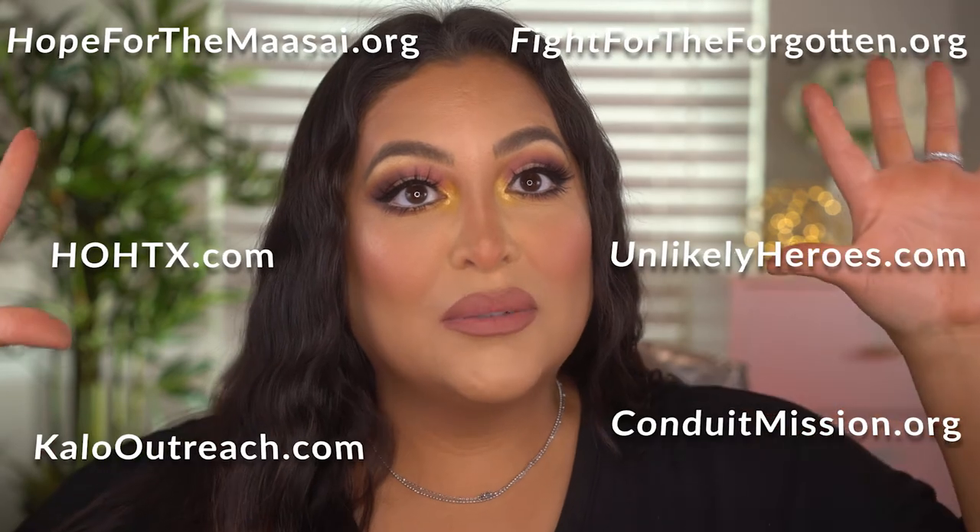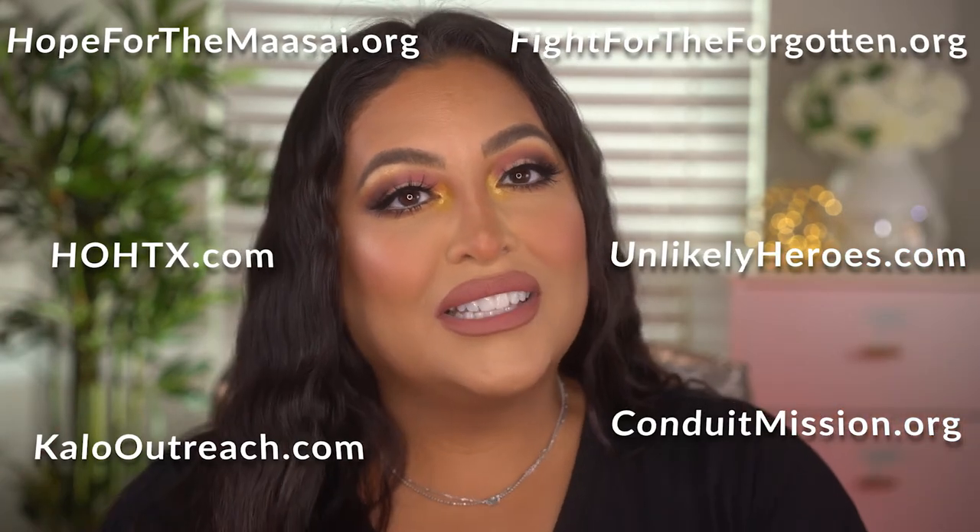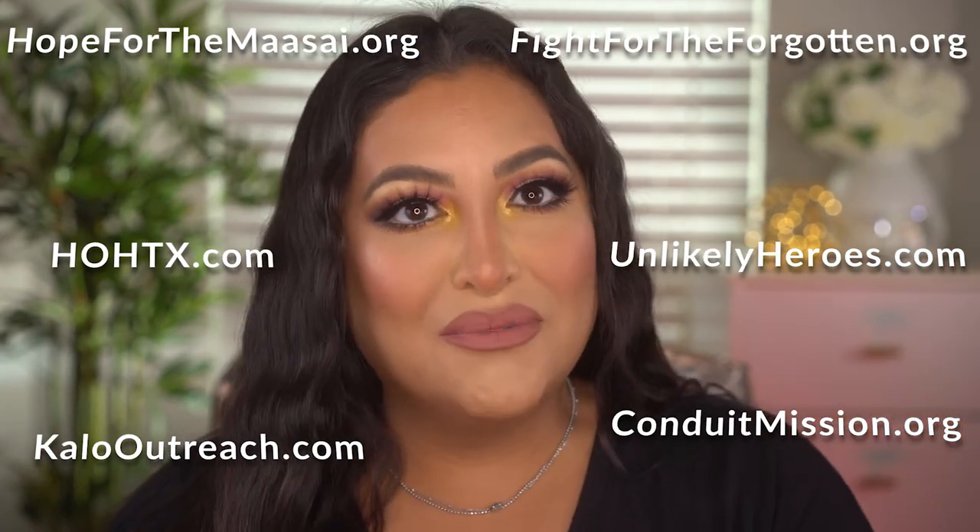That's all for today's video — I hope you enjoyed it. If you did, don't forget to hit that thumbs up and subscribe to the channel. I'd love to have you be part of my beauty YouTube family. I upload new videos every week, and this month we're supporting six charities, so check the links in the description to learn more. Thank you for spending your time with me today and I'll see you in the next video.